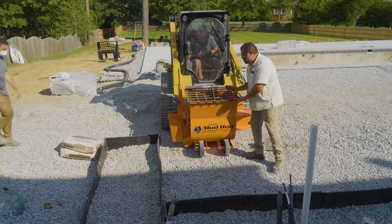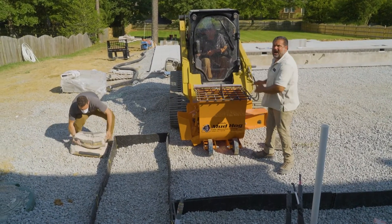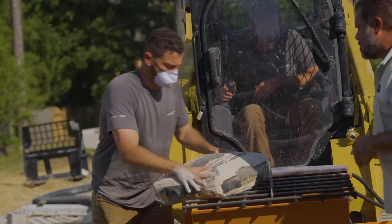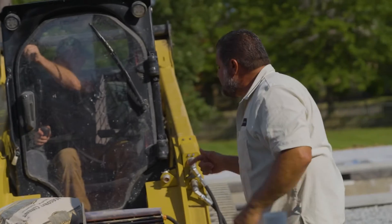Bringing in the material, the cement at hip height versus hoisting 50 to 100-pound bags over your head. Go ahead and mix it up.